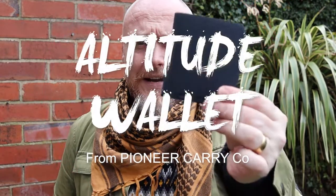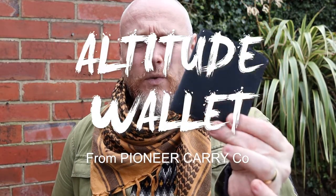Today we are going to be looking at the Pioneer Altitude wallet. Now you've probably noticed before, if you're not new to the channel, that I've reviewed a Pioneer wallet in the past — and that was the Molecule wallet.